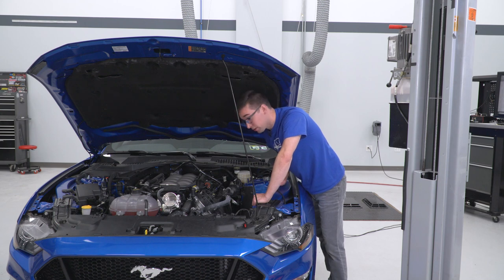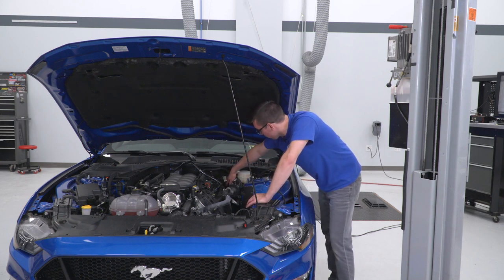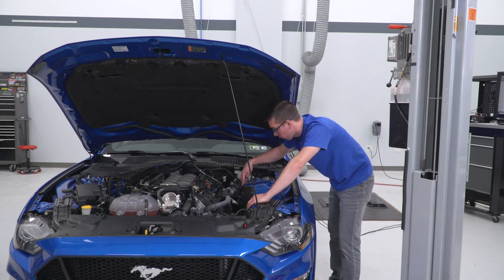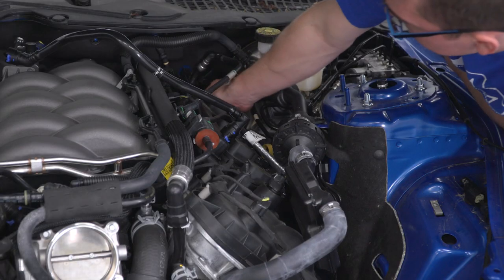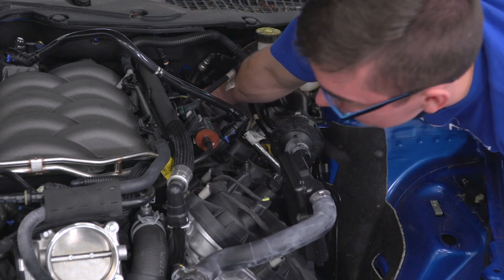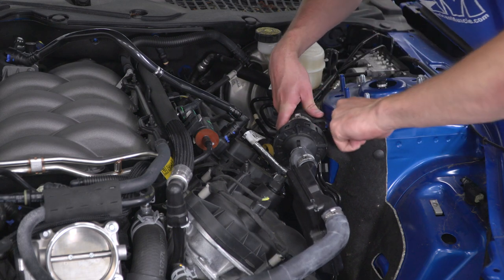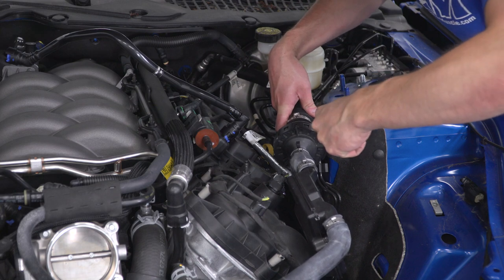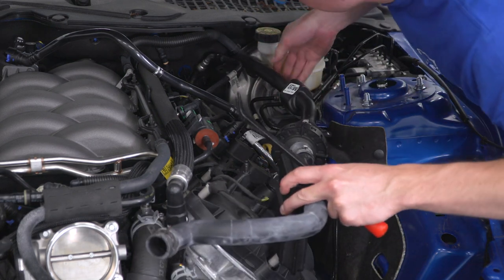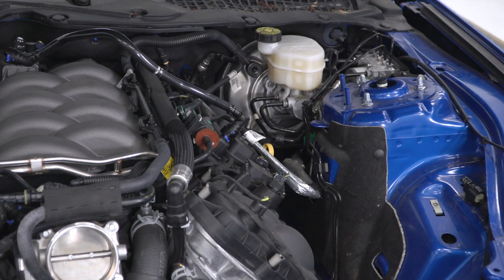Next, we're going to remove the sound tube. That requires a 10-millimeter wrench — there's a small nut right back on the firewall. You're not going to be able to see it; just get a small wrench in there and undo that. Then take your trim removal tool and pop this little clip right here on top of the strut tower, and this will come right off. Get down and undo the nut on the firewall with your 10-millimeter, pop the clip on the strut tower, then carefully remove the sound tube — there is another barb up top that needs to come off too. Take it right out and set it aside.